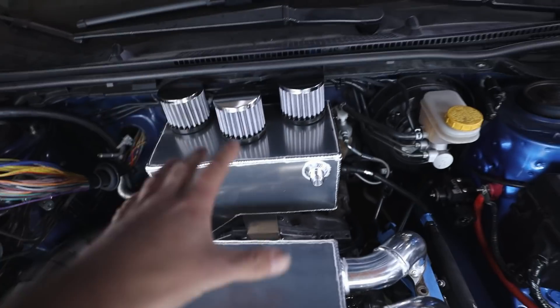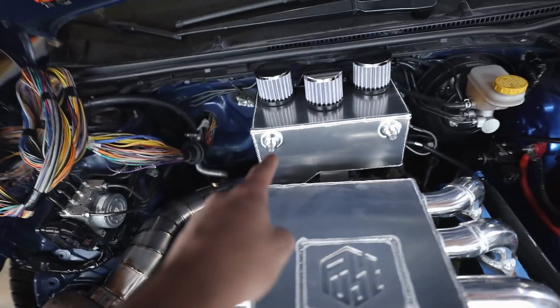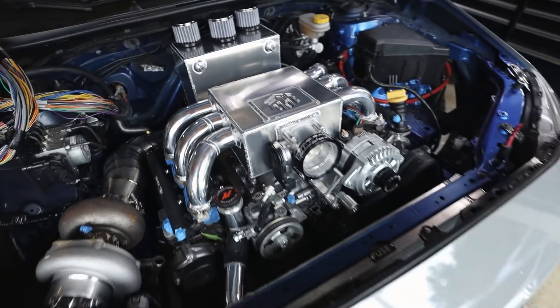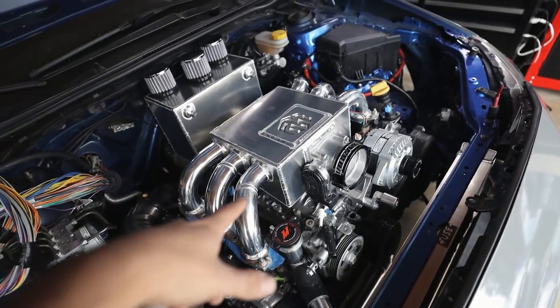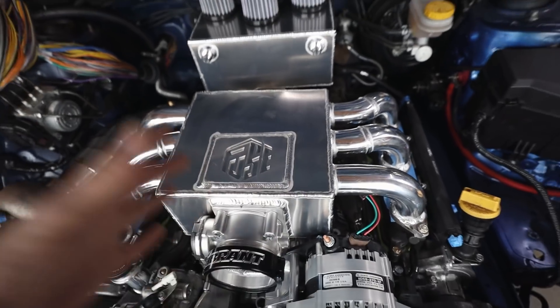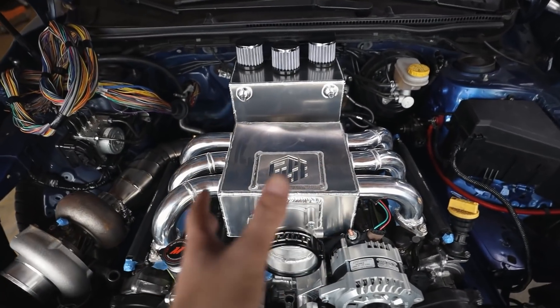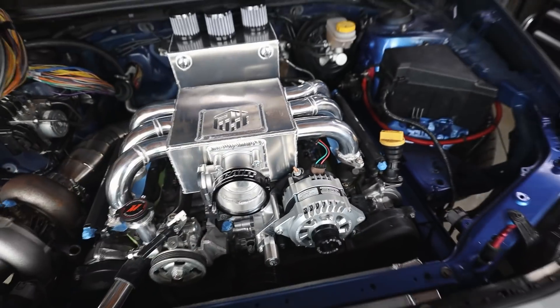Back here we have our catch can. This mounts up in two different places — we're going to have one breather coming off the catch can going to this head, and then we're going to do just a vent to atmosphere for the crankcase. I'm still figuring out how I want to do that. The intake manifold — we're doing revisions on this so Kyle's going to cut all of these runners off. We're just not happy with this, so he's going to redo it, make it a lot more round, more plenum shaped.